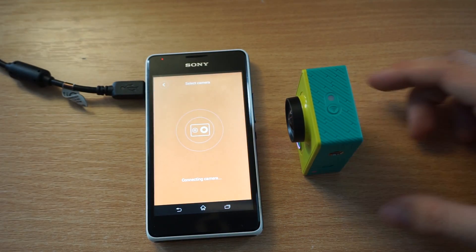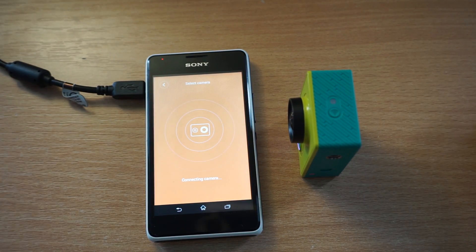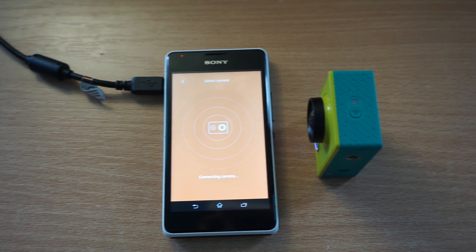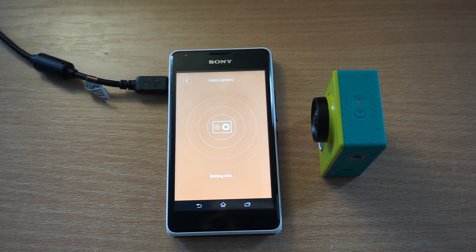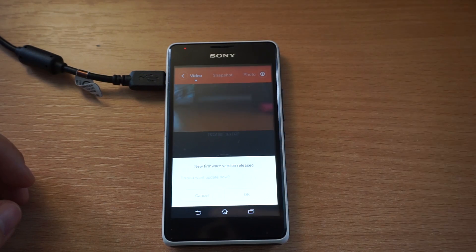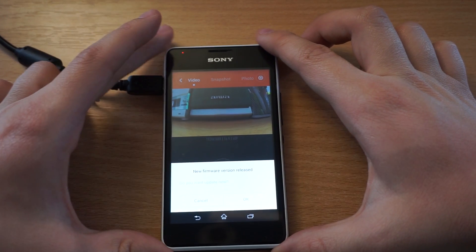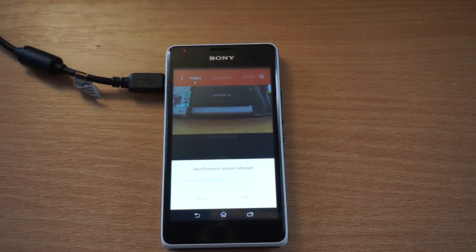In this video I would like to show you how to upgrade your Xiaomi Yi action camera firmware from version 1.0 to version 1.07. The only way to upgrade from the previous version is that you get this little notification in your Xiaomi Yi app.